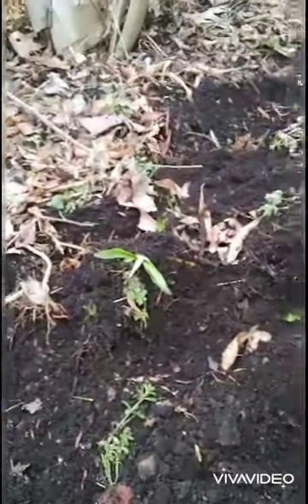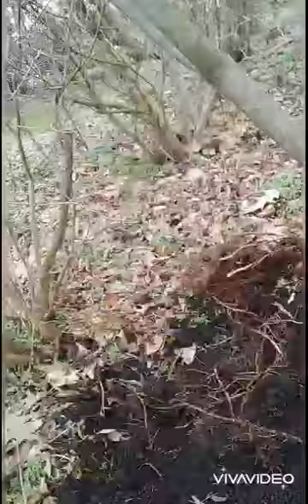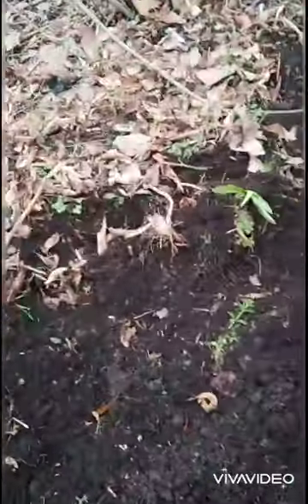With landscape fabric, you've got this dark dirt up top, but then literally just separated by the landscape fabric is just bad dirt that's never been able to be mixed in and fed. We've got dogwoods, hydrangeas, all sorts of things in here where the shrub roots are well below the landscape fabric and have not been able to get the benefit of the soil amendments that we've made.